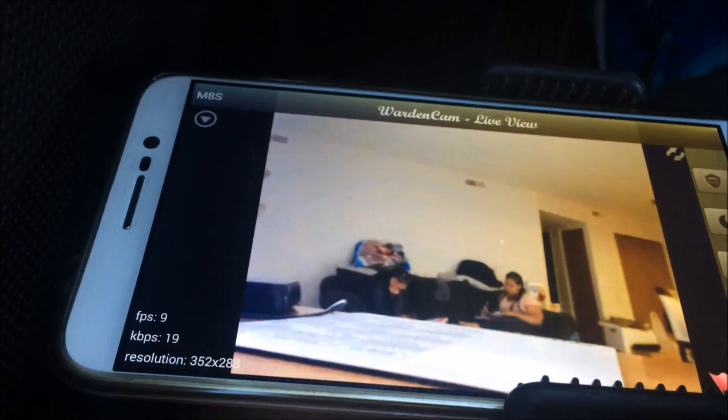The color is brilliant — of course you need some light. You can see them moving. It looks like it's doing about 11 to 12 frames per second. And they don't know I'm recording them. This program is awesome.